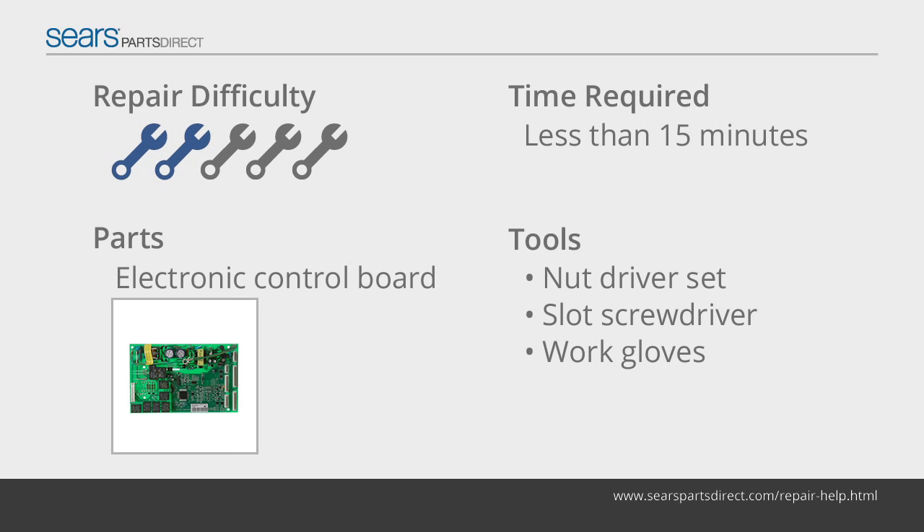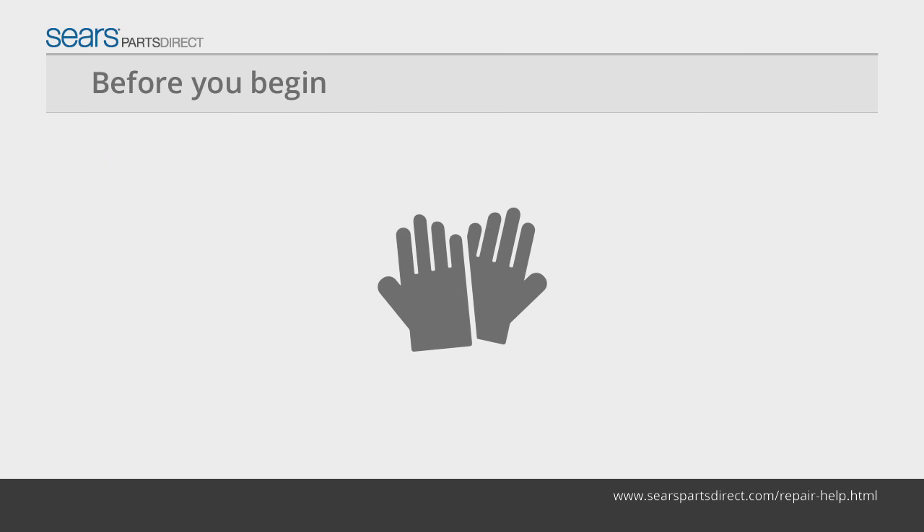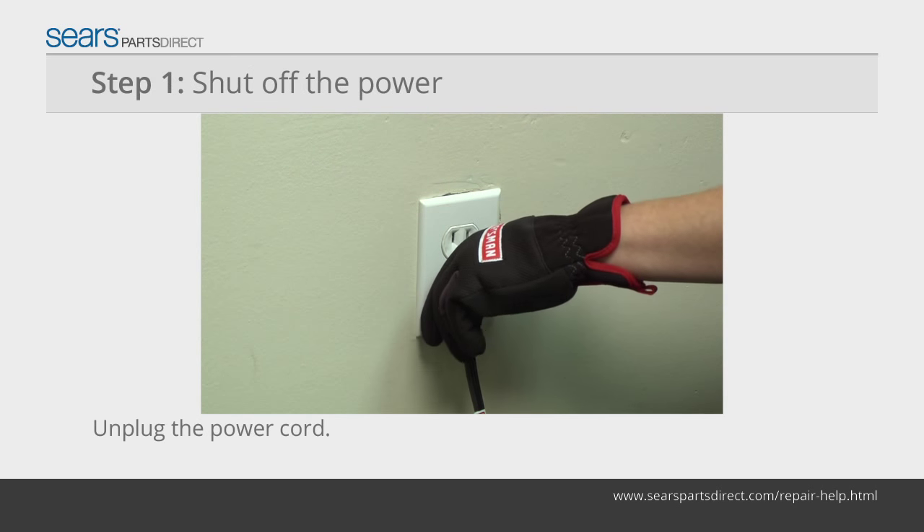If the control board is defective, replace it using the steps in this video. Before you begin, wear work gloves to protect your hands. Unplug the power cord from the wall outlet.